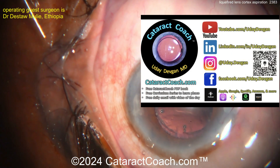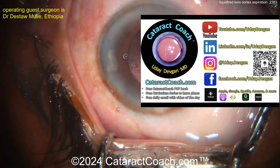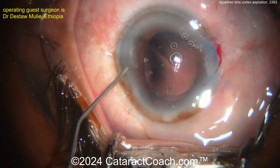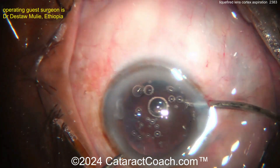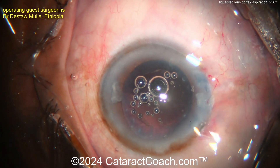Now, let me tell you about the Cataract Coach podcast — the top podcast in all of ophthalmology. It teaches you how to be a more successful ophthalmologist by interviewing amazing ophthalmologists every week for an hour so we can all learn from each other. Check it out — I promise you'll love it. Now here we go — manual cortex removal.